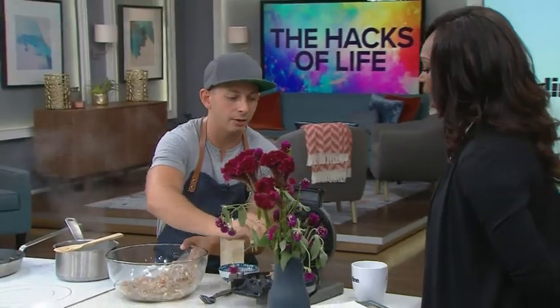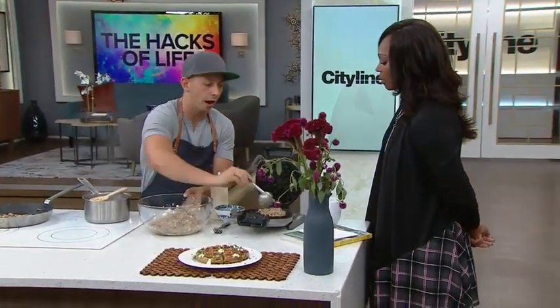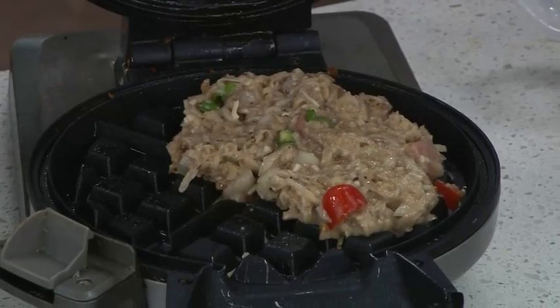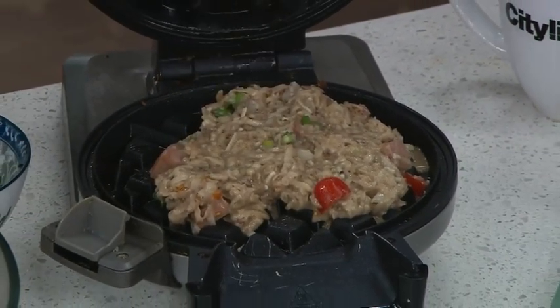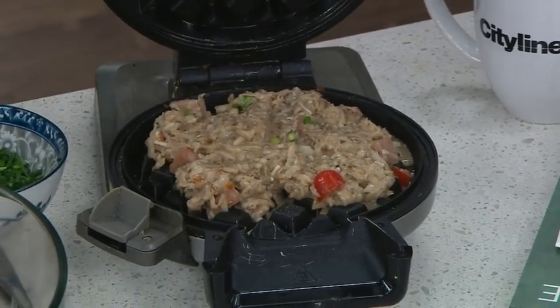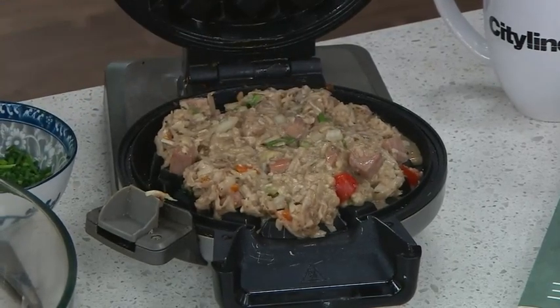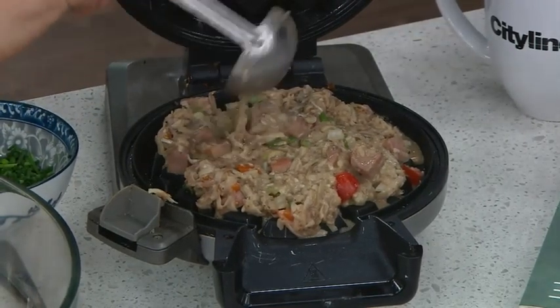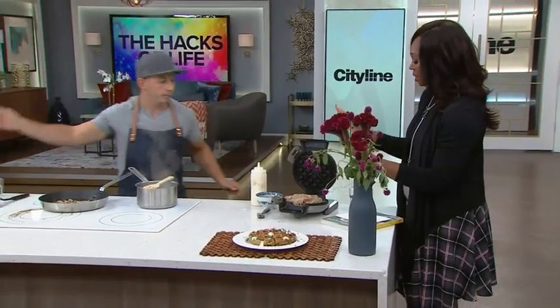Instead of just cooking it from the bottom, raw in the middle, and then having to try and flip that massive thing — it's going to break — you put it in a waffle maker. Now you're cooking it on the bottom, the middle, and the top all at the same time. It gets cooked all the way through. You don't have to flip it, and that's going to be perfect.